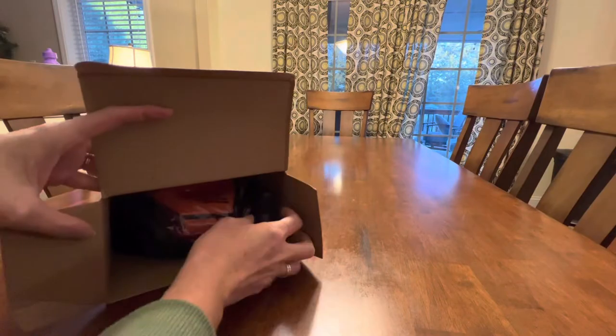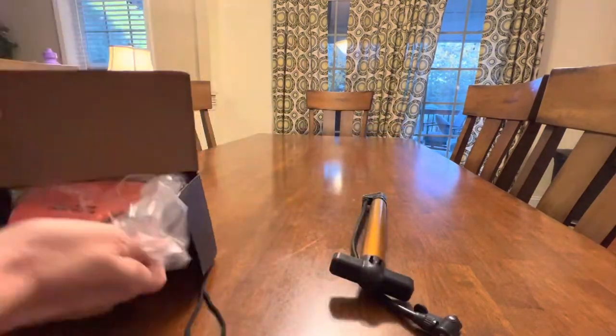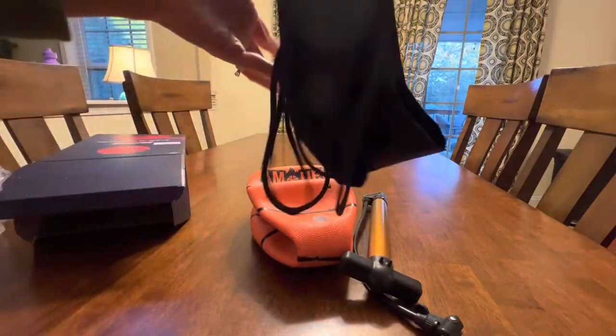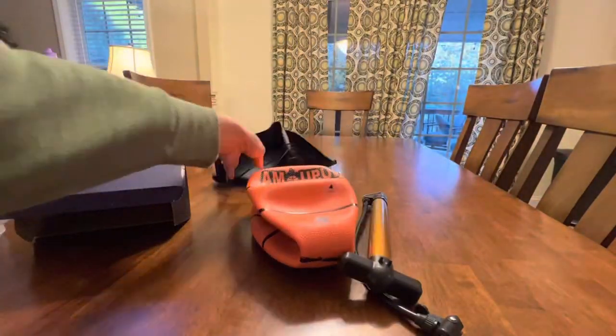The set includes a size 7 basketball that comes with pre-installed LED lights and batteries, the pump, storage bag, and two backup LED lights.